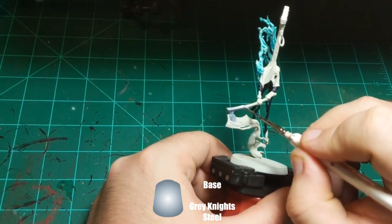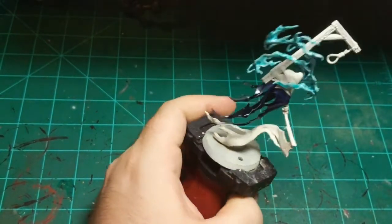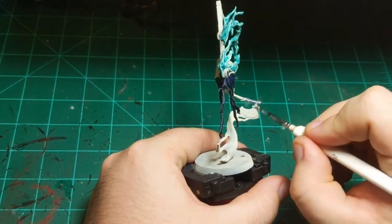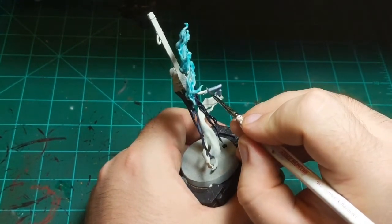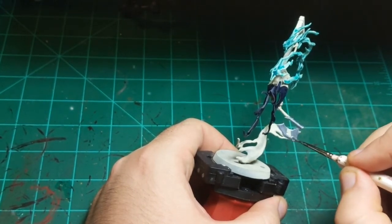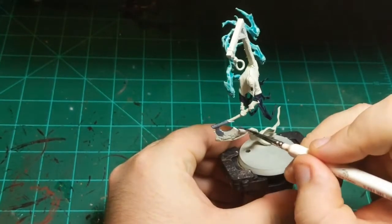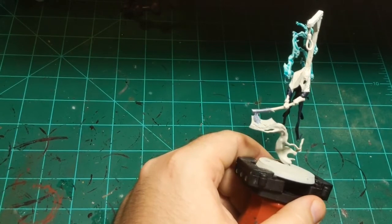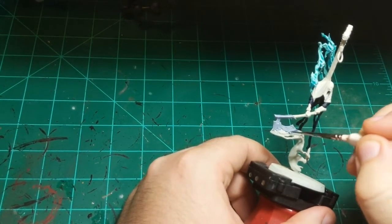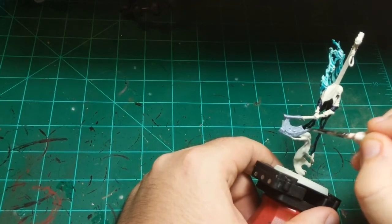A viewer suggests Blood Angels Red — yeah, red would be an interesting combo with the dark blue. Actually that's not a bad idea. So we will do Blood Angels Red. If it looks terrible we can all blame Michael. It'll go well with both the dark blue and the light blue, and the leather will still stand out against it. Another viewer suggests a lighter purple to blend with the Leviadon, like Magos — that would have been a good idea, but Blood Angels Red came in first, so we're going with Blood Angels Red. Next Night Haunt I paint, light purple — you've got it.